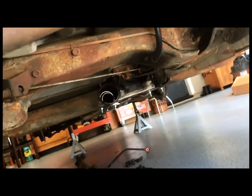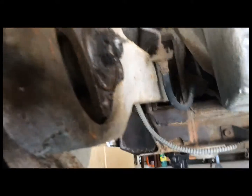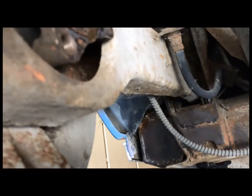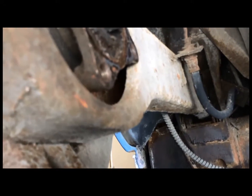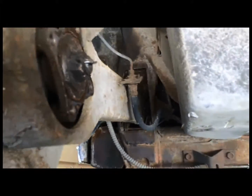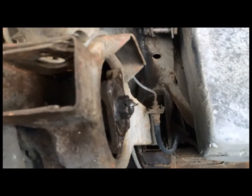Things are moving along slowly but surely. I am going to take the swing arm out of there hopefully and try to replace the bushings on that as well. Big job, but it's got to be done. So that's where we're at.